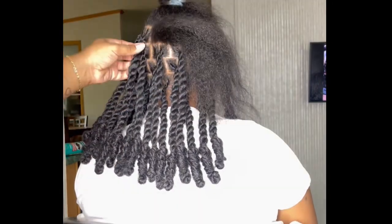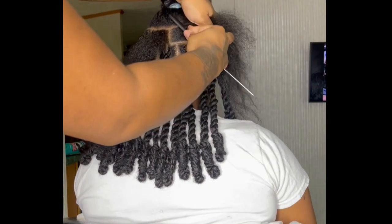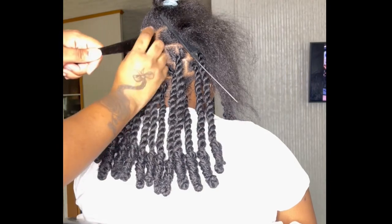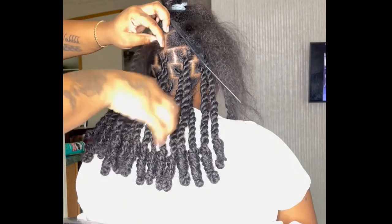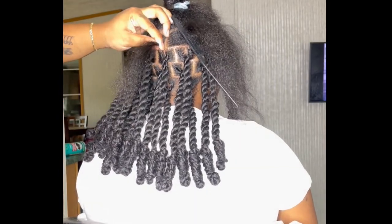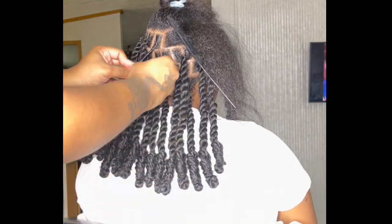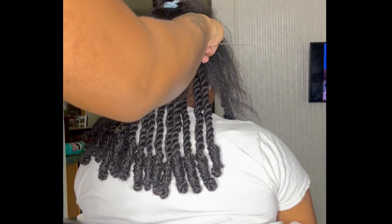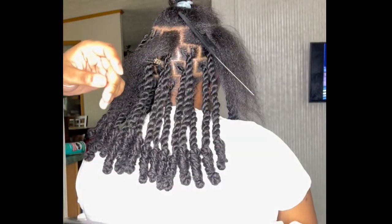I'm going to demonstrate another one for you. You're trying to create a square, so you're basically going to part out half a square — if you've got experience you know what half a square is, half a rectangle, whatever. You're gonna add your product and do a slight flat twist motion. This is the easiest method to me because other methods — like doing a little braid underneath — I feel like that's just a little extra. This gives you the same result without all that.